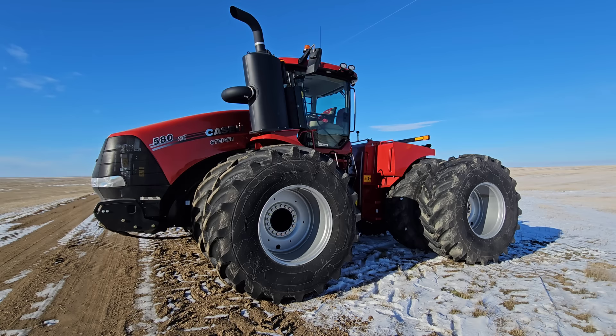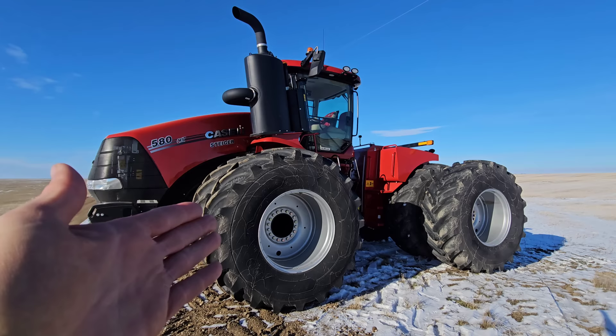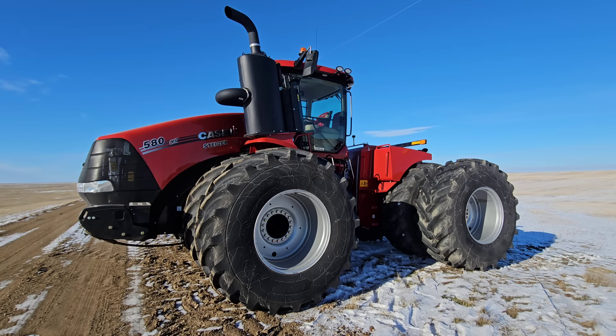Obviously, you still need to have an interim tractor, so we picked up this 580. I should clarify — this is not a rental, this is not an interim tractor. I lease all my equipment, most of my equipment. That's something I choose to do, and that works well for me. It doesn't work well for everybody — every farm is different.